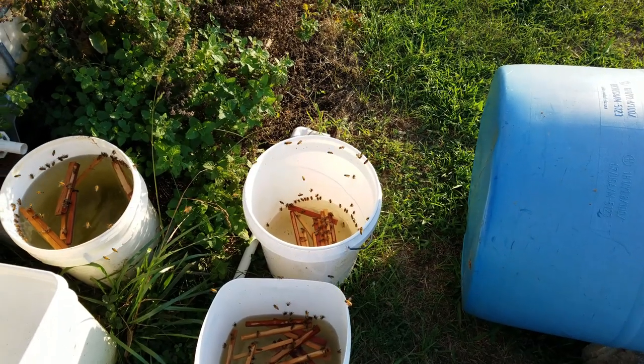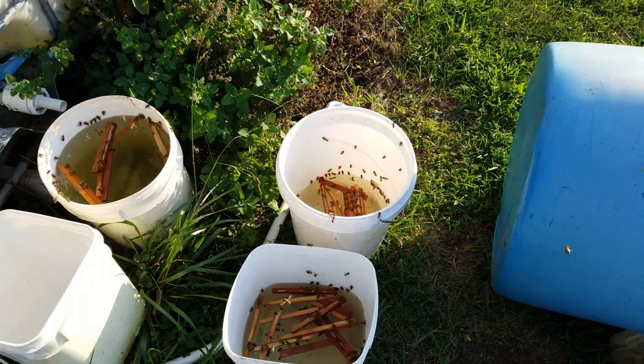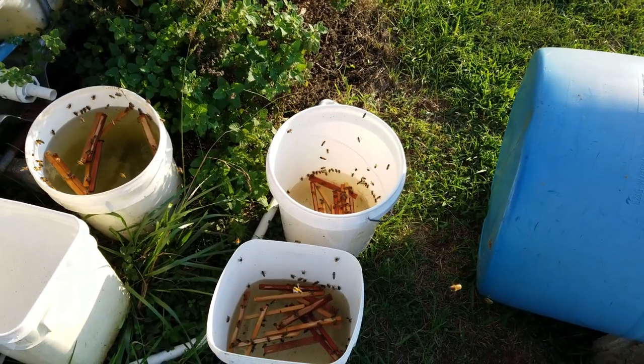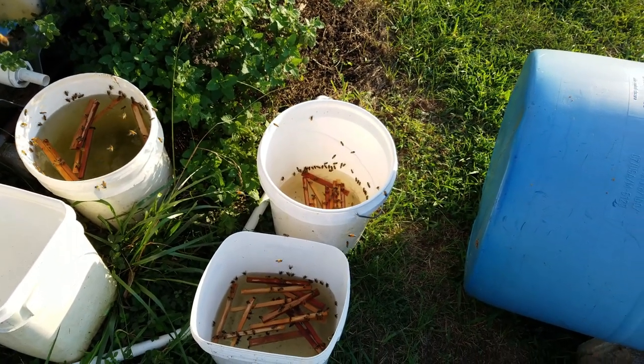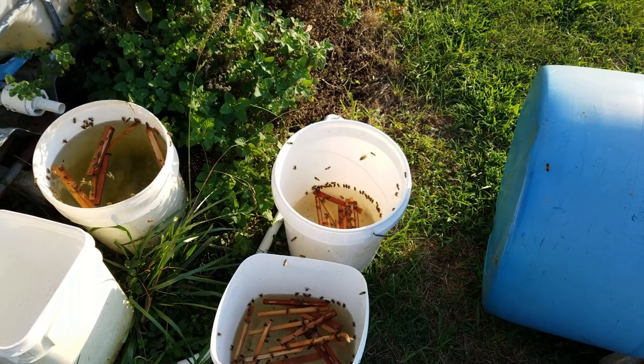They always want to go to the nastiest water source it seems like. I've kept out clean water and they won't touch it. This is rainwater that I collect in 300 gallon totes to water my garden with — we're in a drought right now.